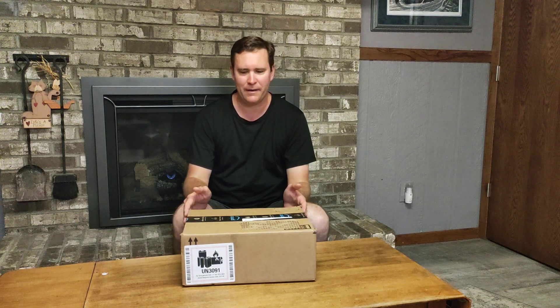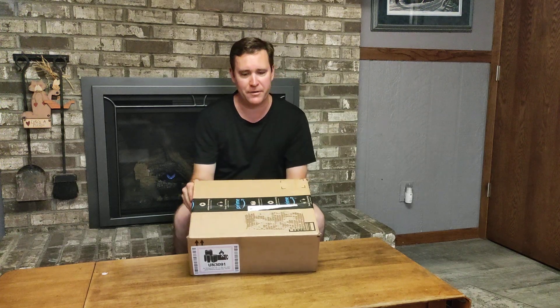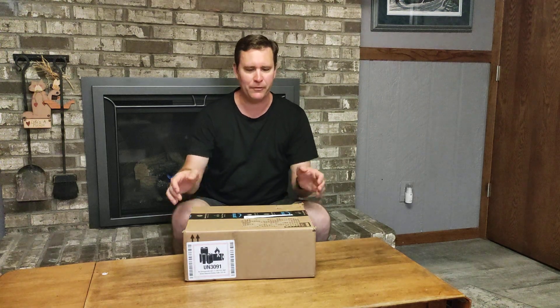Hello, today on the What If Brigade, we have an unboxing video. Today is my Amazon Prime Day unboxing — it's a couple days after Amazon Prime Day and I received my order. I used my super high tech editing equipment to take off my shipping label, but I left this one right here because it implies that there's something flammable inside.